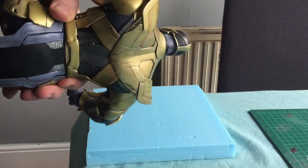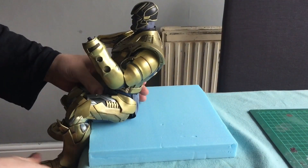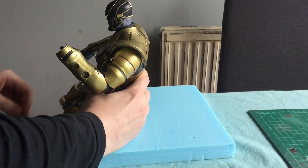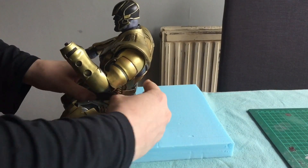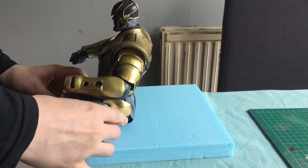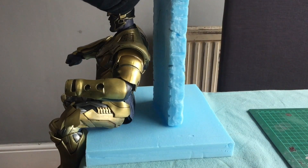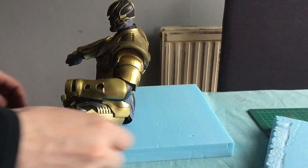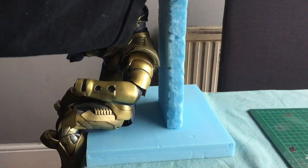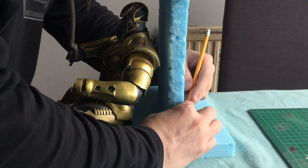Then this is the base. To get the size of the base I actually used the Thanos figure himself — I hung him on the edge of the table and tried to work out exactly where everything was going to go. With the backrest there I was able to put it behind him and work out exactly how far back it should go and how big the actual base of the chair should be.